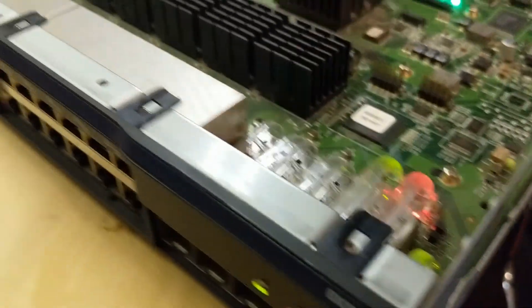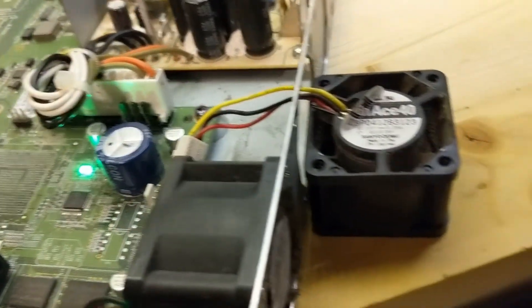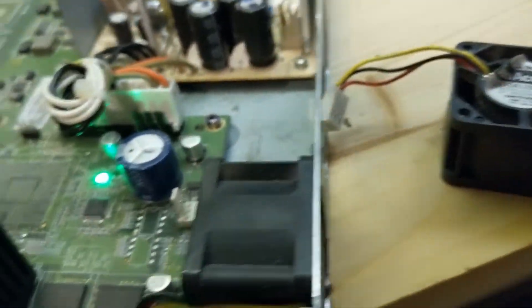We took the Juniper out of the rack because she makes a lot of noise and I'm not a fan — see what I did there, I'm not a fan. Anyway.